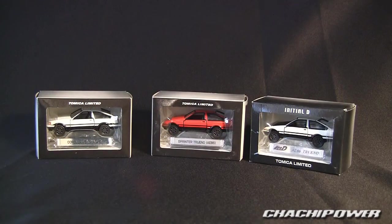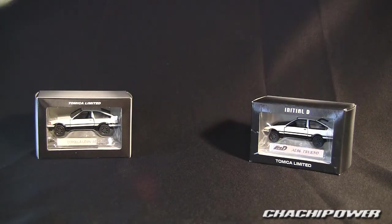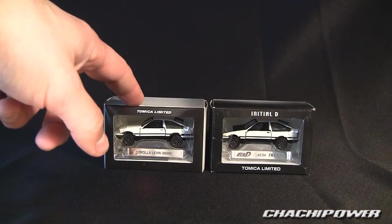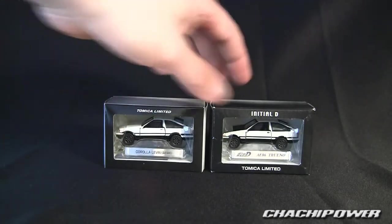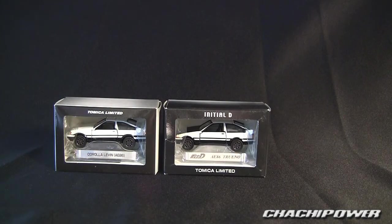Hey guys, Trash Power here to do a review. Someone had mentioned that they should make a little panda Corolla car thing, and I happen to have one. I'm going to show you three variations. Technically these two are pandas — the one on the right and the one on the left — because they're black and white. I do have a red one there which I just threw in so you guys can see it, but we are going to concentrate on the white ones. Even though these two are the same, you'll notice the boxes are a little bit different: one is the Tomica Limited regular Corolla AE86, and the other is the AE86 Trueno from Initial D.